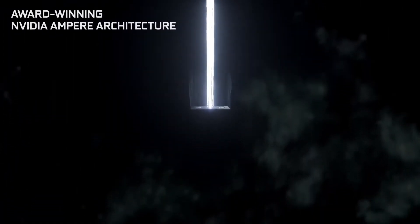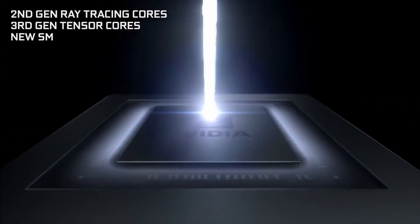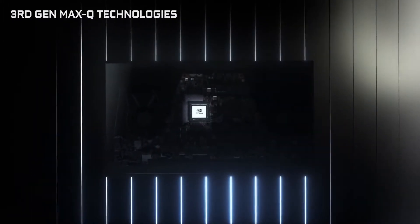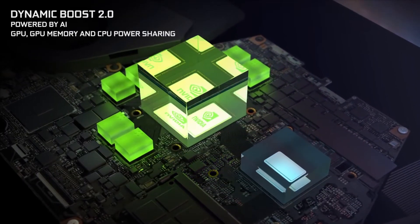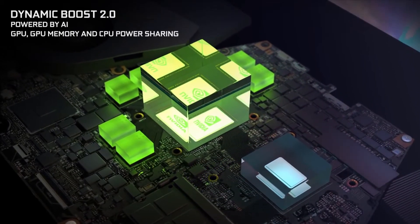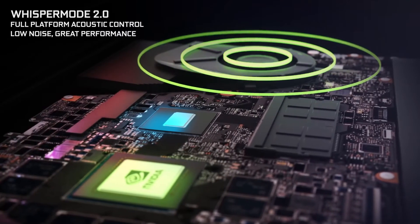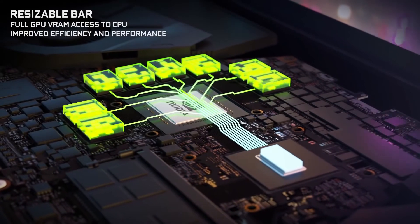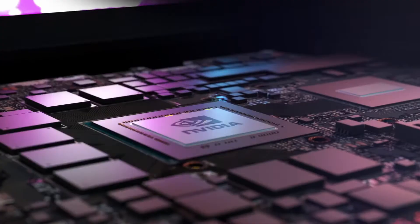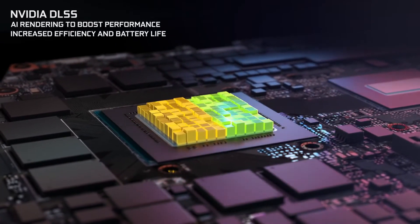I wanted to make this video so that as many people as possible know that this year more than ever, it is very important to learn about the product before you buy it. Do your research before you buy the laptop. In most cases it would probably be a laptop, as that's where most RTX 3000 series mobile GPUs are. Before you actually get your laptop, just search up the exact model online, see what the reviews are, and if the results are satisfying to you, then you can go ahead and buy it.